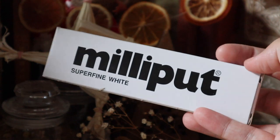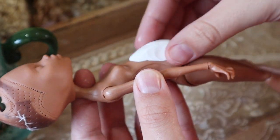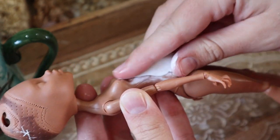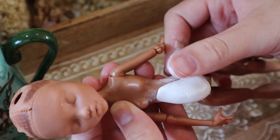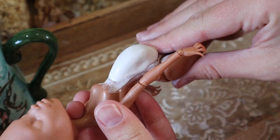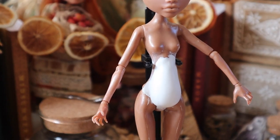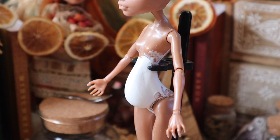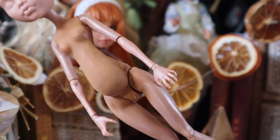Now it's time to move on to sculpting the belly of my doll using Millie Pot Super White. It is the best Millie Pot I find — it's just less crumbly, easier to blend, and my preferred epoxy sculpt basically. So I'm just doing a basic tummy shape — a simple dome shape, blending that down as best I can to form a smooth seam. Monster High's spines are really ridiculously curved, so it's really easy to do a belly on them.